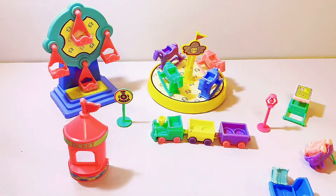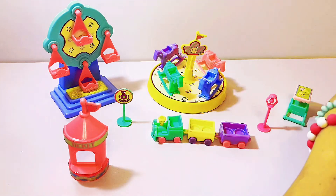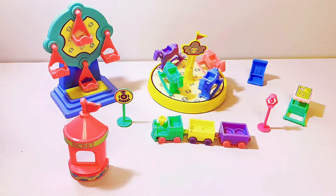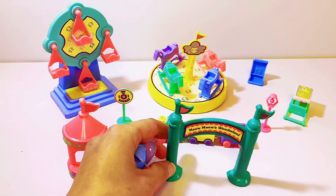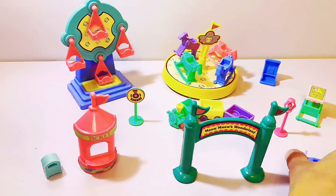We put a cotton candy right here. One more set, and I think our amusement park will be looking great — all right, terrific! Oh look, we have two bumper cars.